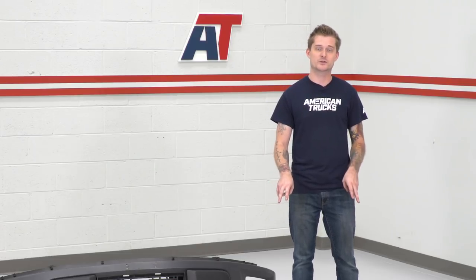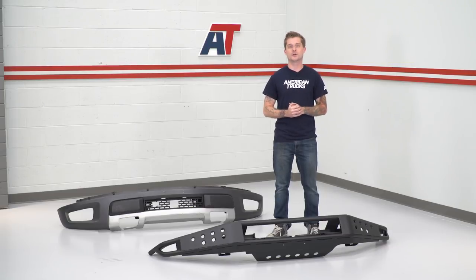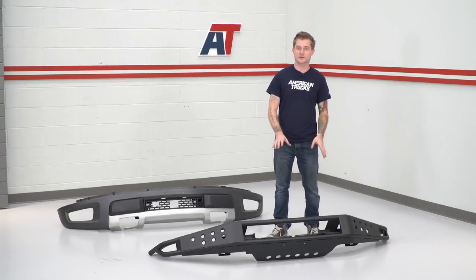Last but not least, it is a bolt-on application. The brackets where the bumper bolts onto the truck are a bit reinforced compared to the factory bumper, but there's no custom hardware to install it. We're actually gonna reuse our factory hardware to get the new bumper on. So without further ado, let's go ahead and show you how to get it done.